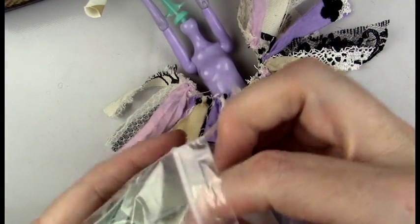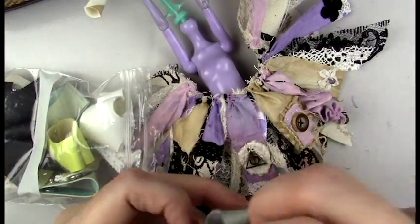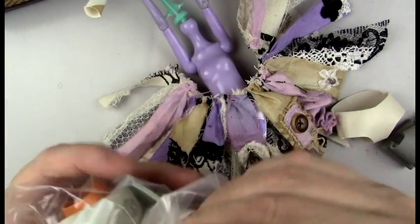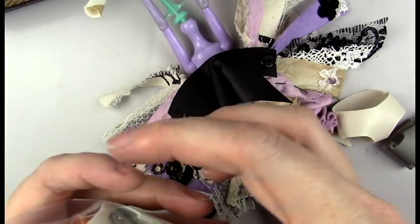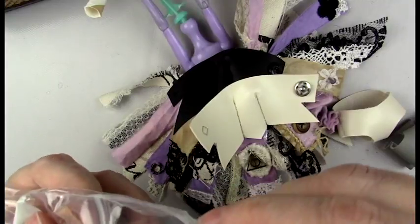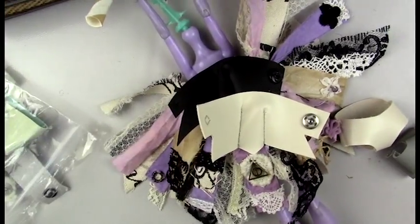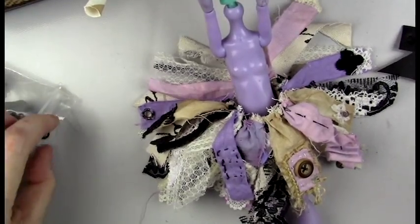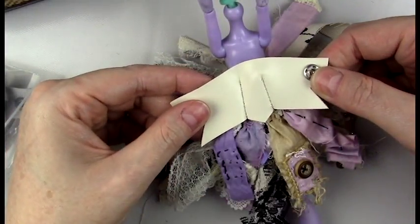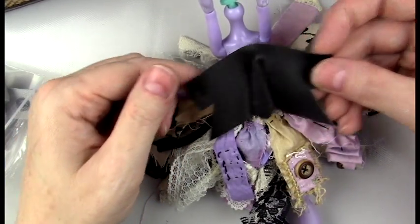I have some pre-made corsets and shorts, so I'm pulling out the top I want to go with it and choosing this set of cream or ivory-colored shorts and top. I'm just trying to decide if I want a black top or an ivory top. I decided to go with ivory for this one and added some trimmings and lace to make it look like a corset.